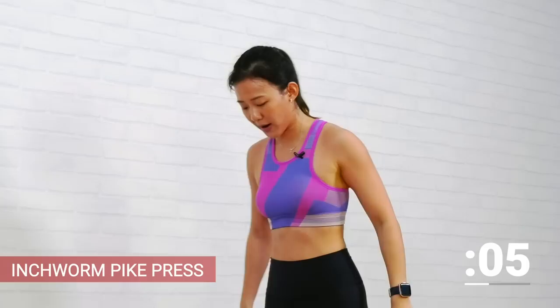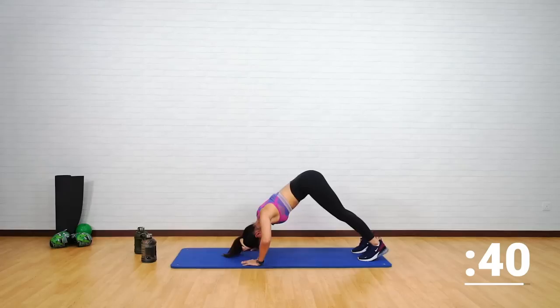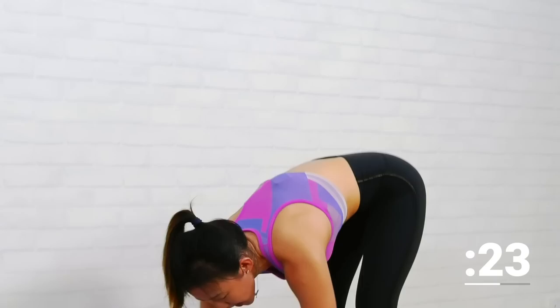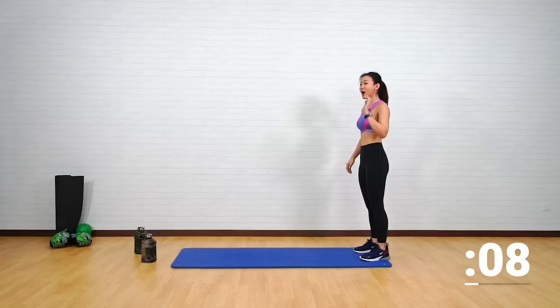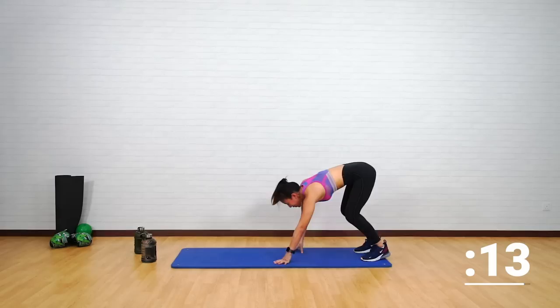Let's get back up — inchworm to pike press. Start at the edge of your mat. Inch forward right to the middle — spread your elbows — one, two, three. Head down, inch back, stand tall. Back down again to the middle — one, two, three. If this is too much you can stay closer to the mat. Take your butt up — one, two, three — back up. Give me one more.